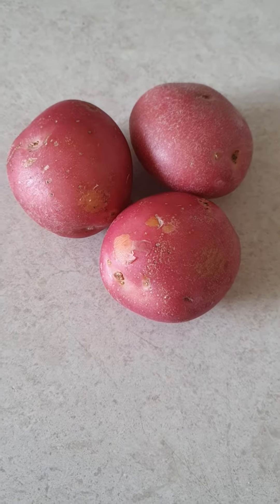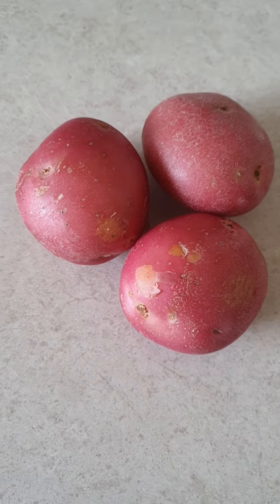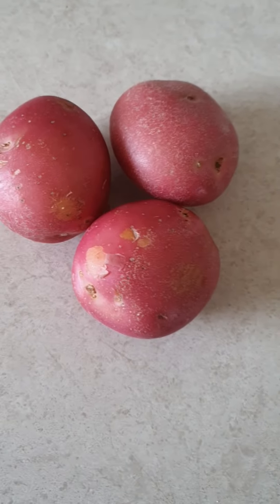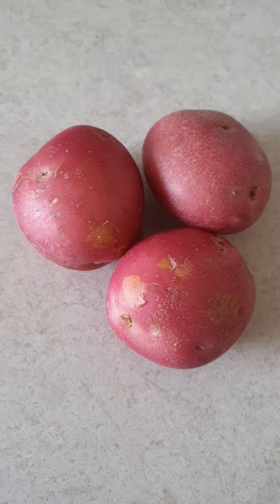Good afternoon guys. Tonight I'm going to make mashed potatoes, just mashed potatoes, and I'm going to have it with cut beans that I cooked last night.